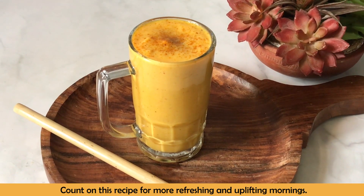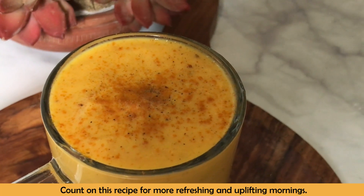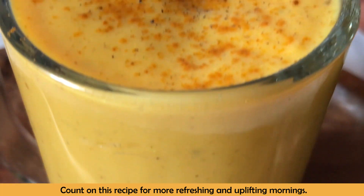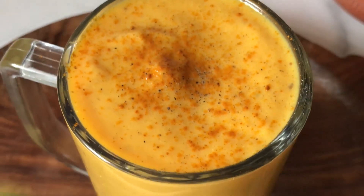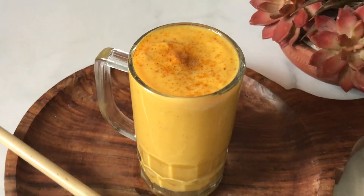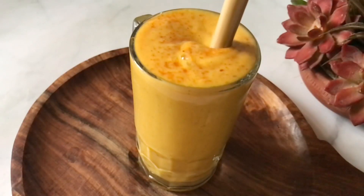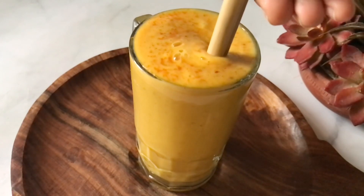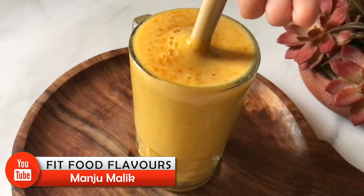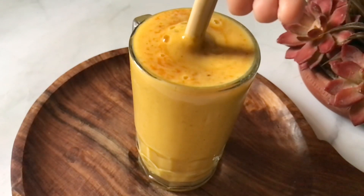So count on this recipe for more refreshing and uplifting mornings. If you try it, don't forget to share your pictures with me on Instagram. Also, tell me your feedback in the comments section. Thanks for watching — this recipe will be found on my website along with nutritional information, calories, etc. So stay healthy, stay fit, stay active, and stay safe. I will be back very soon with another healthy, interesting, and nutritious recipe. Until next time, bye-bye.